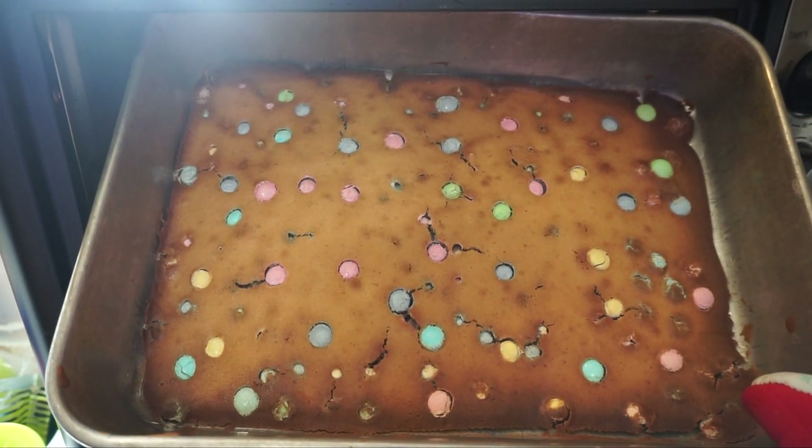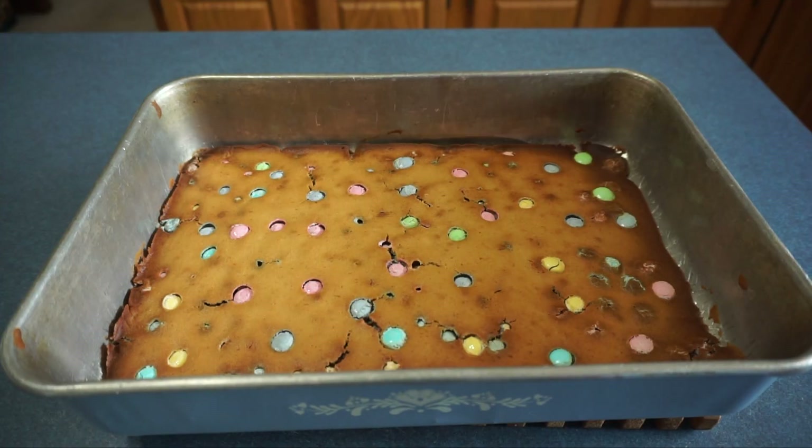They are now finished baking. Now you just have to let them cool for about 30 minutes before slicing and serving. I hope you enjoyed this video. If you did, please give it a thumbs up. And don't forget to subscribe to my channel for more videos. Thanks for watching. Bye!